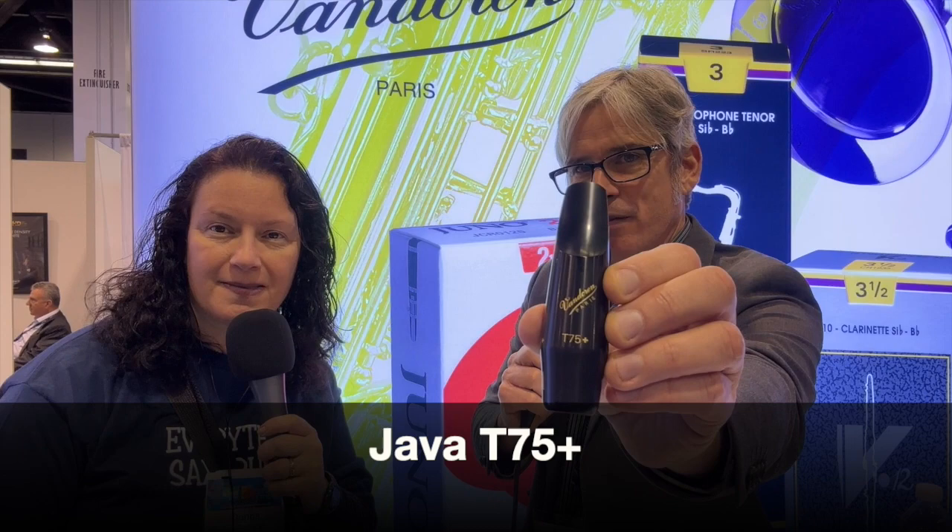We also have a redesigned Java — the T75 Java Plus. It's very similar to the T75 Java which we've had for a long time, but with a slightly different beak shape which will fit a little differently in the mouth and gives you a little more robust, bigger tone — a bit warmer but also a little punchier.